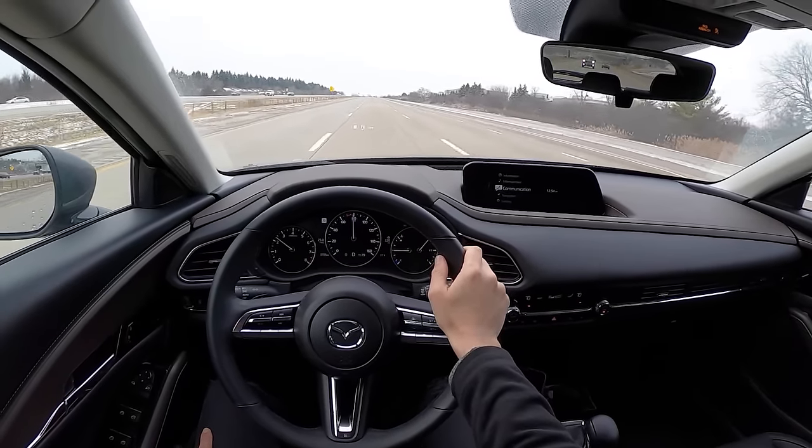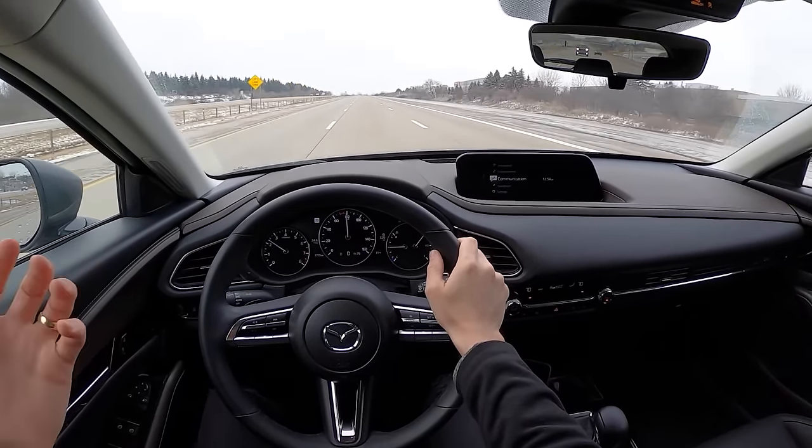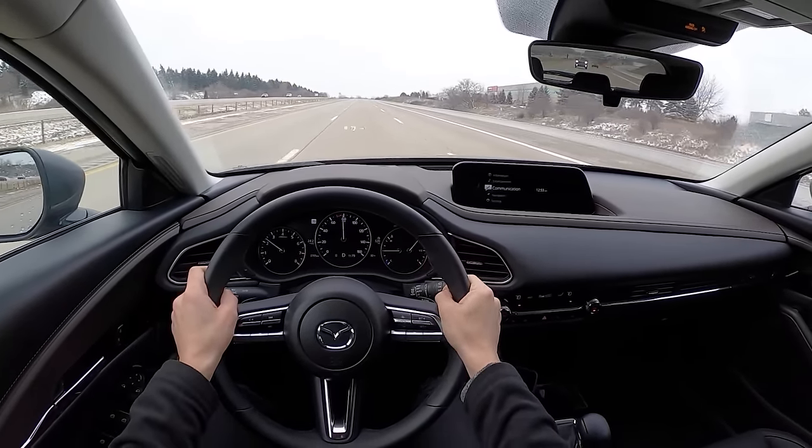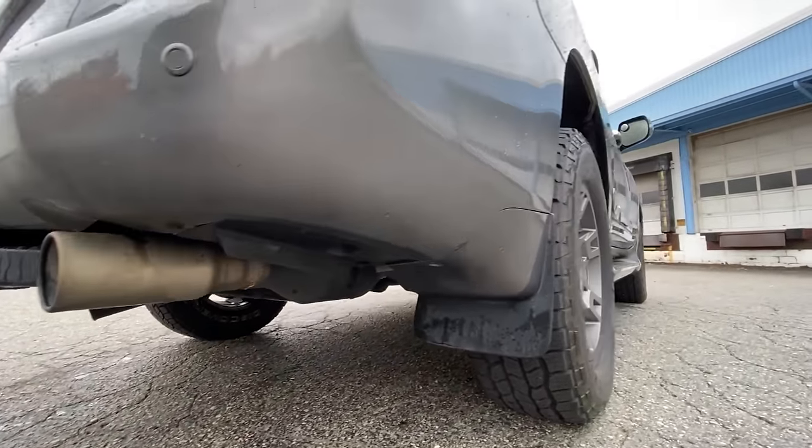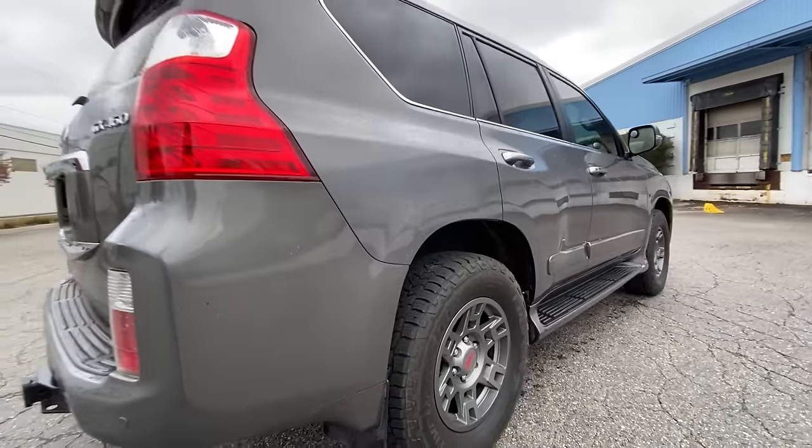We'll give you as much information as we can. This is something that I've done to my Lexus GX460 for the past three winters, and it's really kept the corrosion and rust at bay through my winter driving, through the salt.